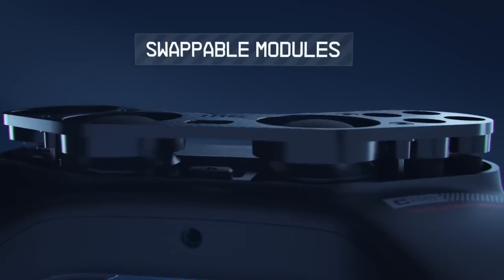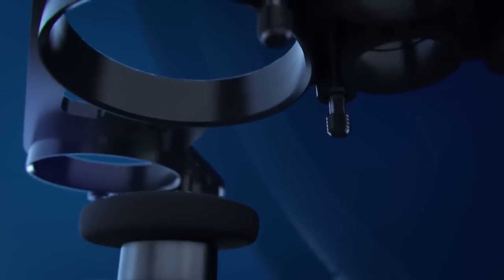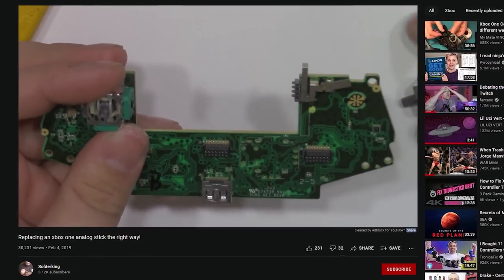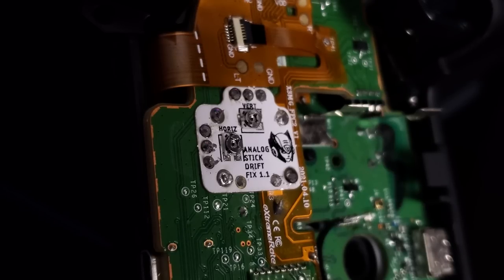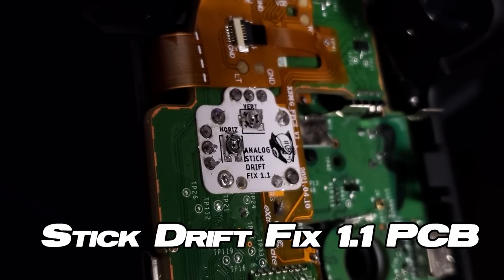Controllers like the Astro C40 deal with stick drift by throwing the other thumbstick away — you simply replace the problem. It's the same thing with de-soldering your old thumbstick and re-soldering a new one on; you are just replacing the problem. But what if I told you for $15, providing you had minimal soldering experience, that you could fix stick drift permanently? As long as no physical damage is done to the ALPS thumbstick module itself, the Stick Drift Fix 1.1 PCBs should work indefinitely.